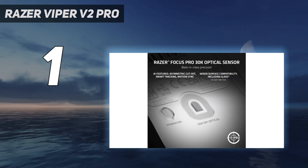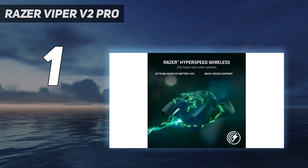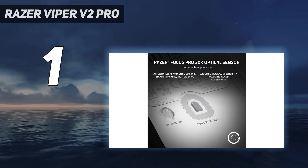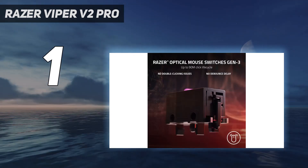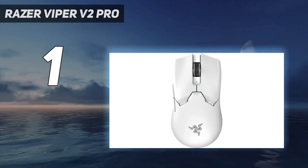The Focus Pro 30K is arguably the best sensor in the industry. It also has a slightly longer advertised battery life of up to 80 hours, slightly longer than its previous models and similar competitors. Additionally, its click buttons use optical switches designed to prevent double-clicking and last longer than standard mechanical switches.